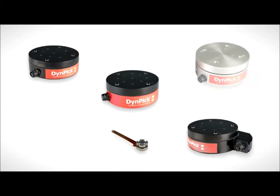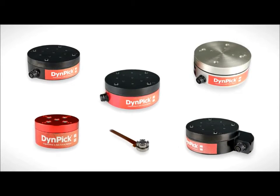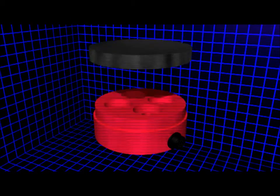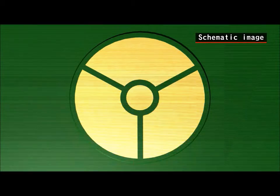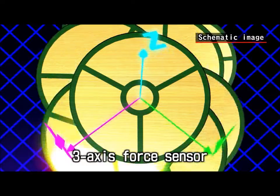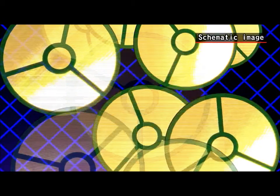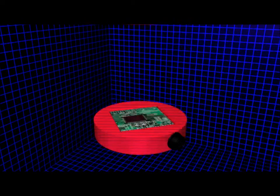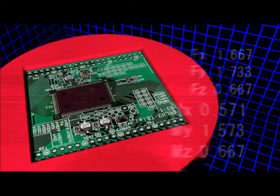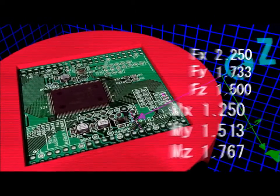Let's take a brief look at Wacotec's world-class Dynepic technologies. Dynepic has several built-in three-axis force sensors. A microprocessor embedded in the unit processes the differences between the components of force in real time, to precisely output the values of the six axis components.